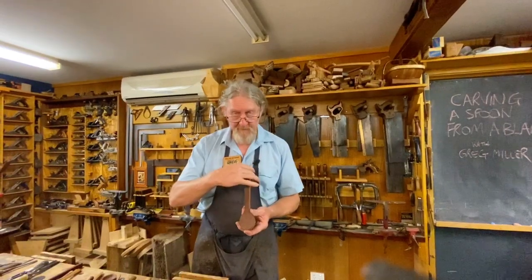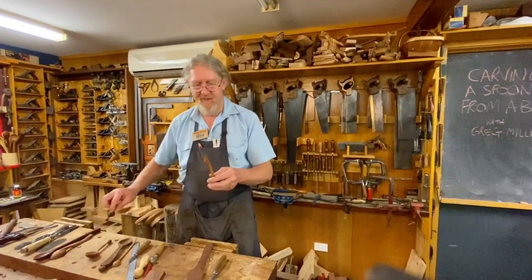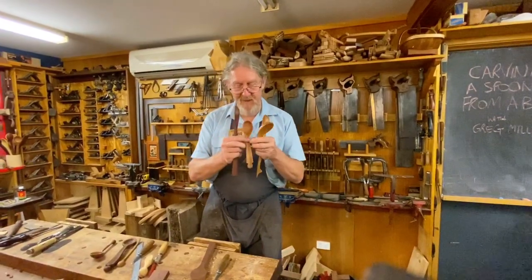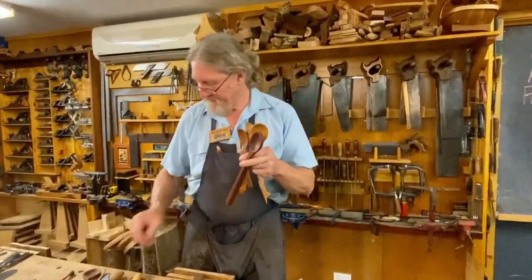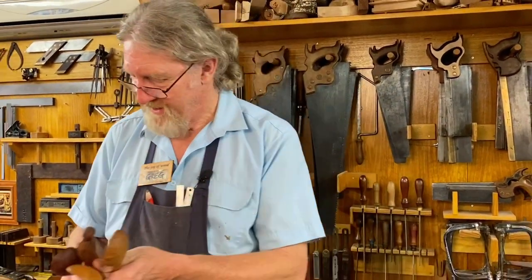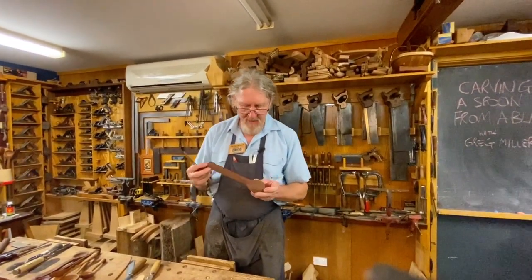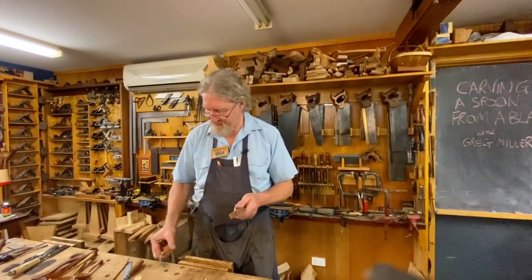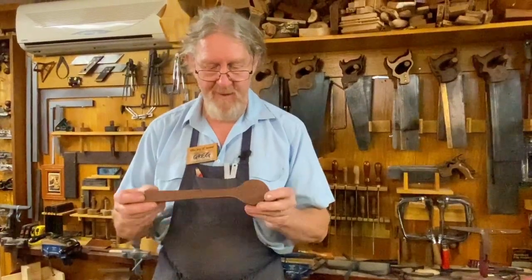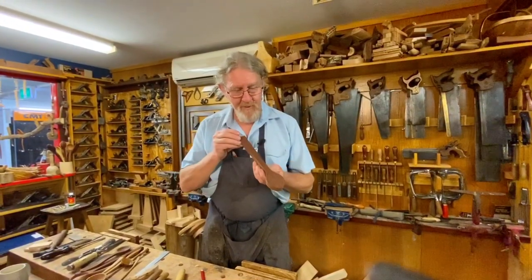You'll notice along here we've got a bit of meat in the handle that gives us options. I love doing finials on spoons — these bits down the bottom, making them really interesting. So when you've got options, you can do the fancy stuff like that, which is a whole lot of fun. We'll show you how we can do this using, as I mentioned, very simple tools — the hook knife and the sloid knife — and turn that into an absolutely beautiful spoon. Stay with us.